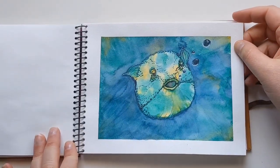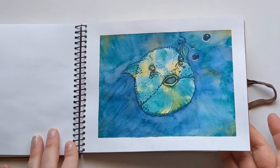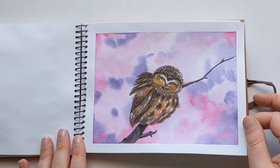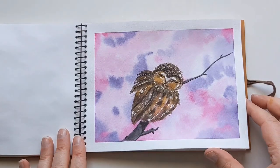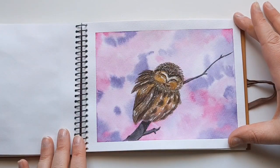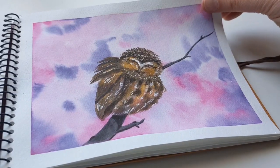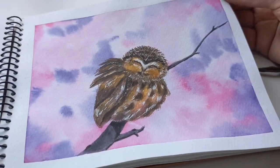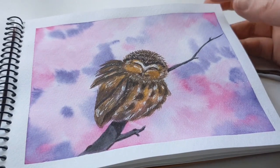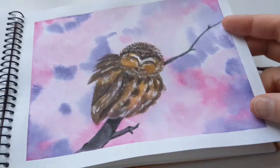I loved the colors so much that I did a similar thing here — I did the whole background with pinks and purples and then painted over top this little baby owl, just from my imagination. Another one just from my imagination, with a really pretty branch the bird is sitting on. I love how the shadow under the bird came out — how fuzzy it looks. I really love it, so I hope you enjoyed this one too.